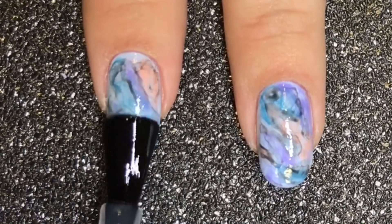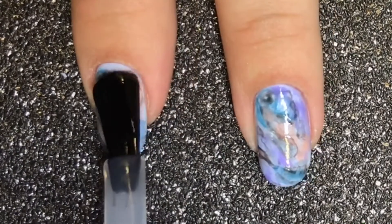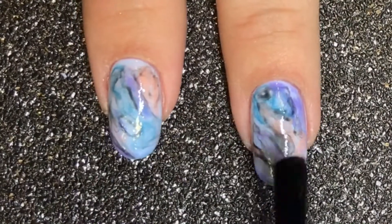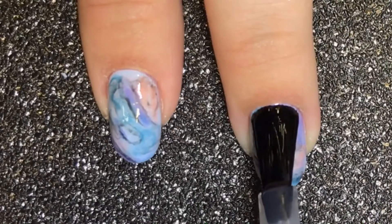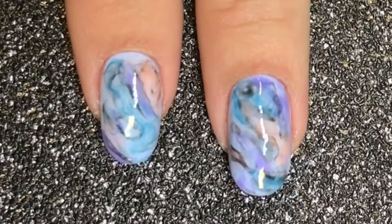I'm now going to apply a thin layer of La Sente layer it over the entire nail. I'm doing this because I want to create a tack-free surface — and you'll see why in a minute. Cure that on the 3 setting in your LED lamp.